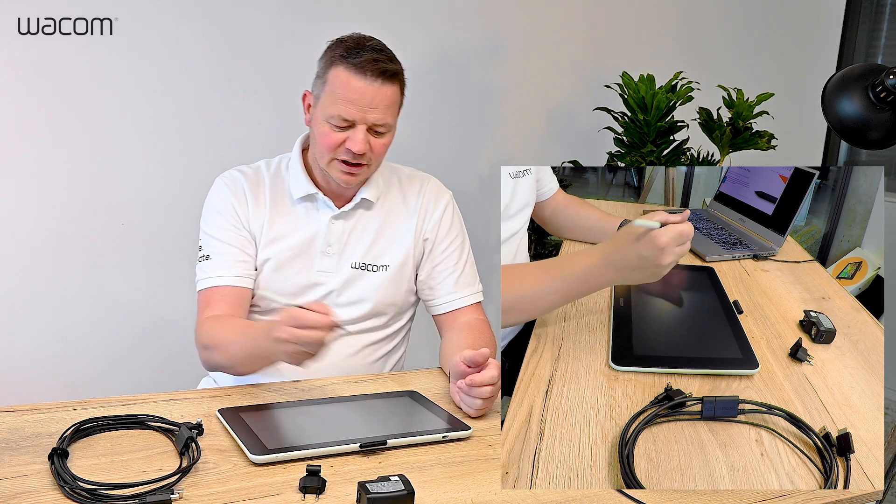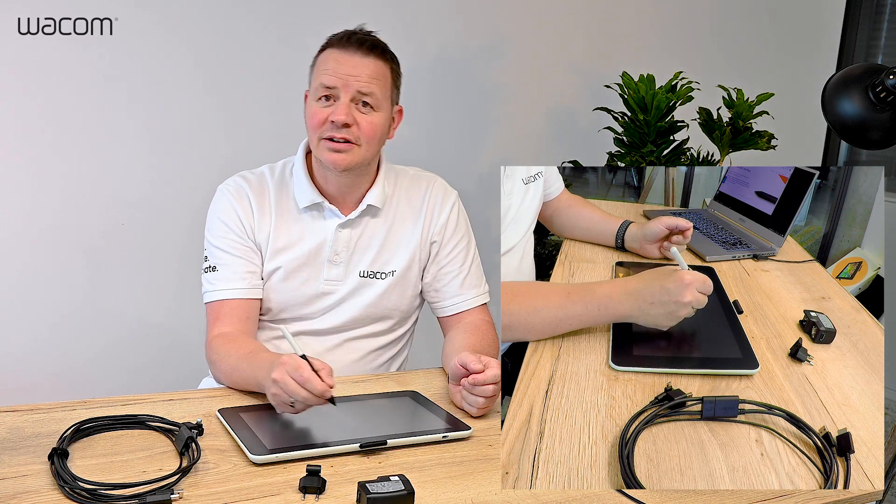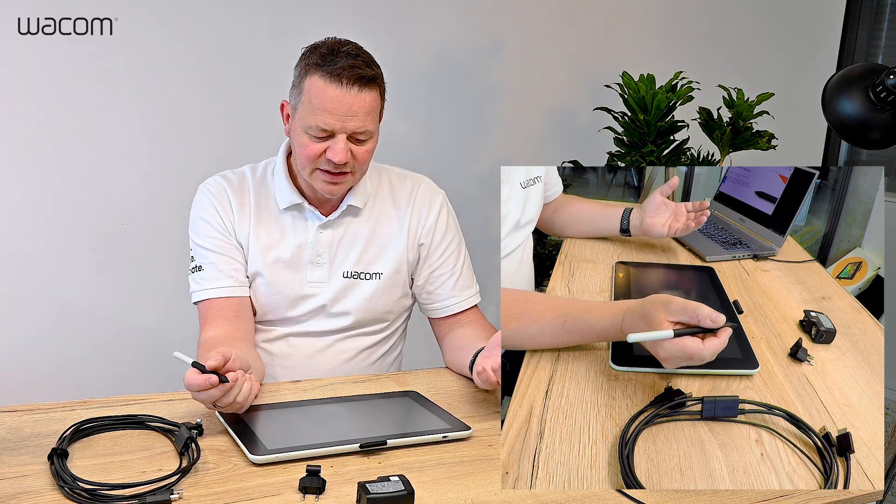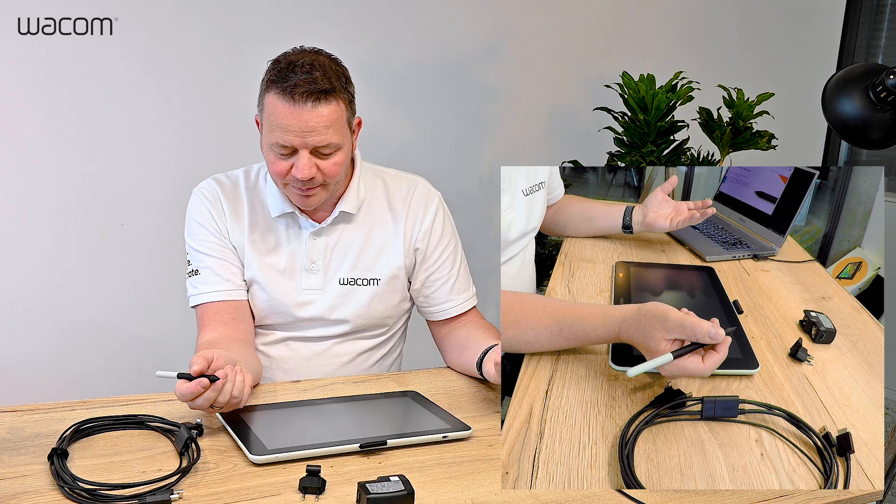So no learning curve, you can work directly on screen, you can annotate, you can write and this is ideal in a home schooling environment since you work like on paper. So let's have a look.